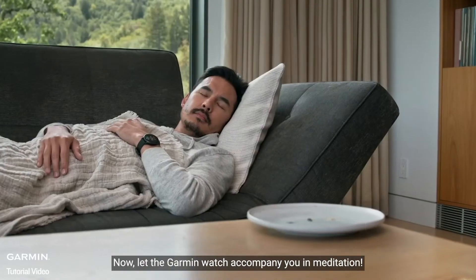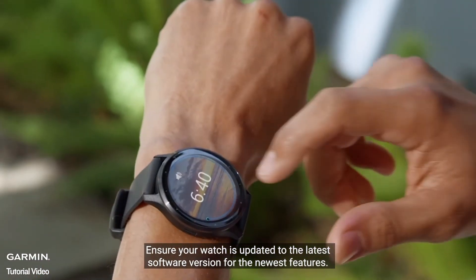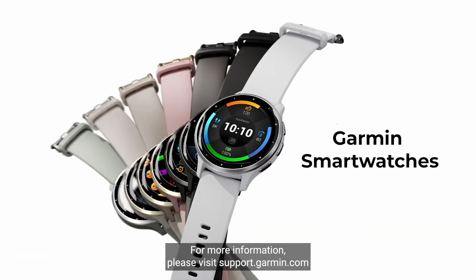Now, let the Garmin watch accompany you in meditation. Ensure your watch is updated to the latest software version for the newest features. For more information, please visit support.garmin.com or go to the Garmin Connect app.